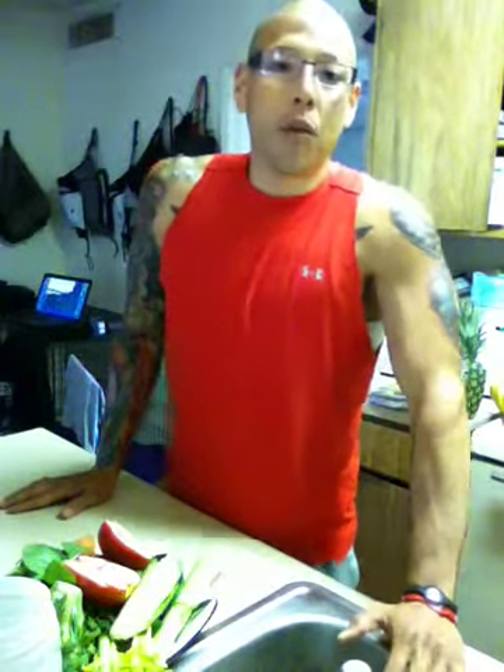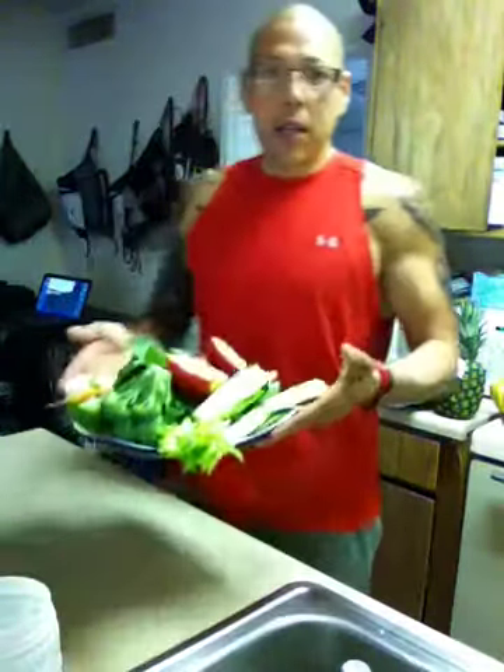Today it's 7:40 in the morning. I got to train two clients, workout, train one more client, and then two more clients afterwards. So I'm going to need some energy for today. And as you can see, I have me some goodies.